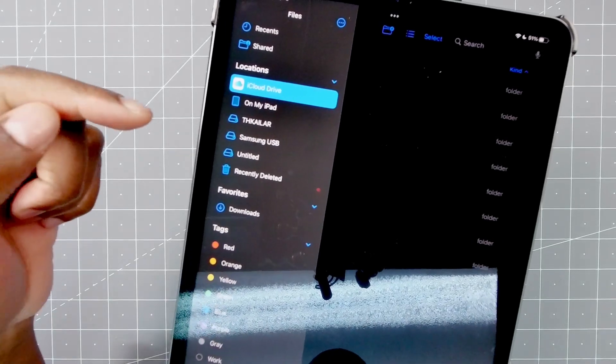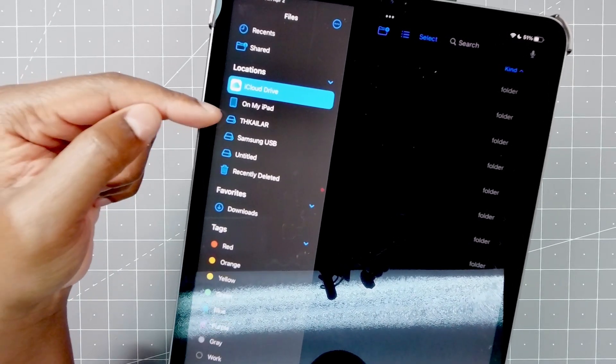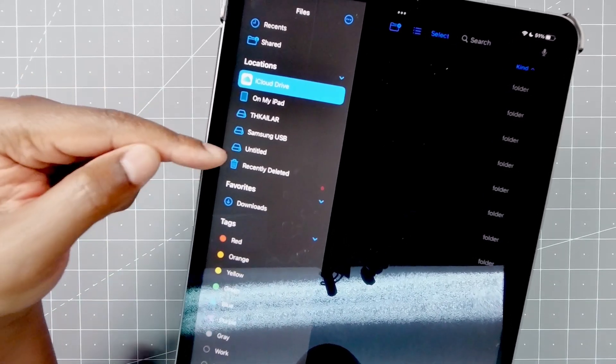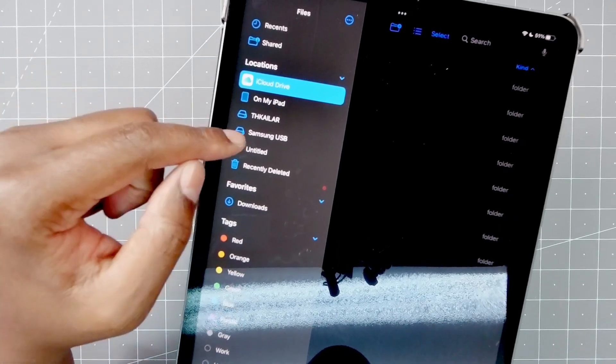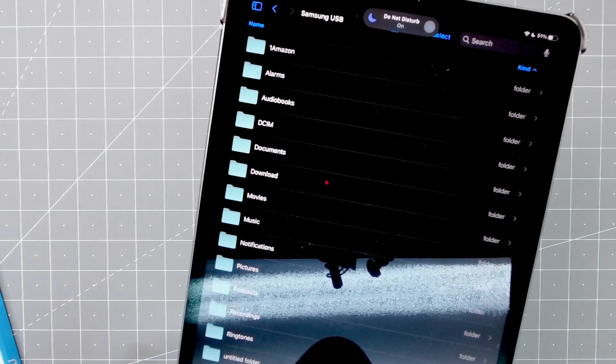It's a little hard to see, but this first one — the THK — is my USB-A drive, the Samsung is my USB-C drive, and the untitled is the SD card. They all work, I can open them up, and it shows all my files. Hope this helps. Take care, bye-bye.